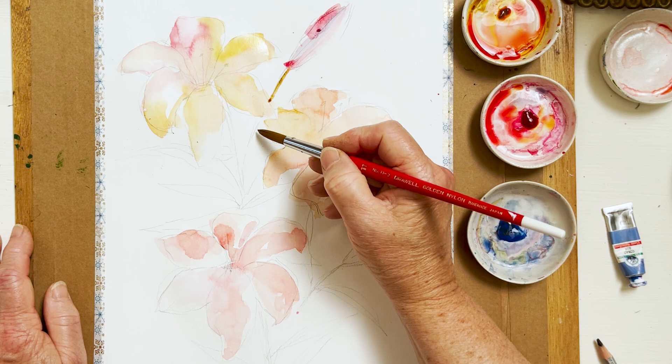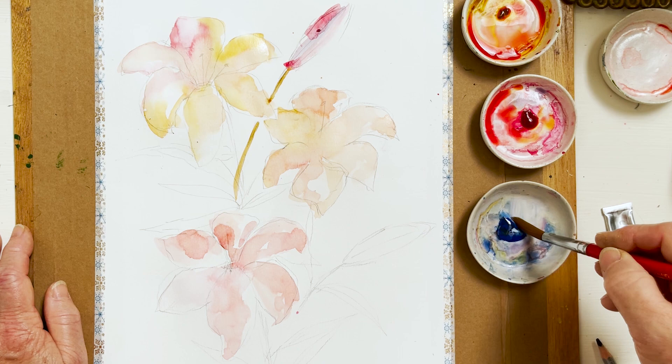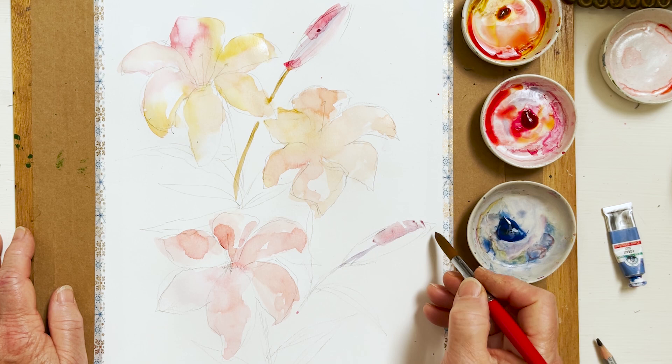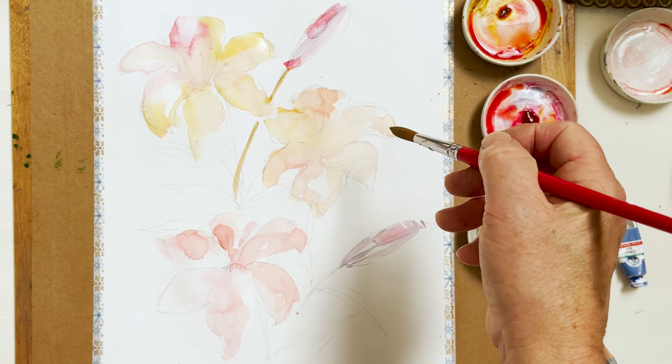I'm going to put some blue with my rose colour and do these buds. Then what we will do is just drag the colour down for the green. I'm going to leave the rest to dry for a sec because I'll end up touching it. There's another one here and I want just a tiny bit of pink. An important thing to remember when you're doing this kind of thing is to make sure that the three of them are similar in tone.